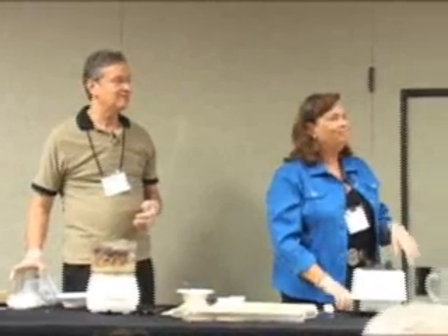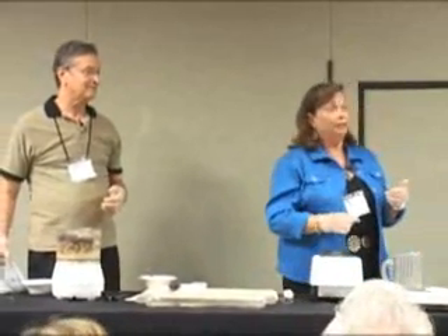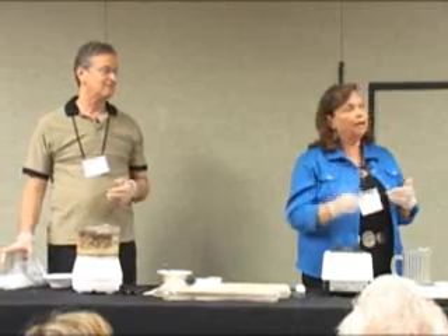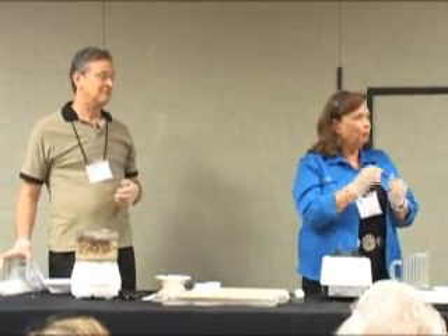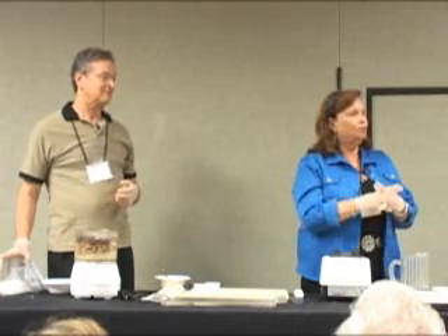Question about the vanilla bean powder — do you use just the seeds of the vanilla bean? No, we use the entire vanilla bean. And dry it? We don't dry it. We just put it in like it comes. They come sort of pliable, a little bit pliable. They'll blend up good. You'd be surprised.